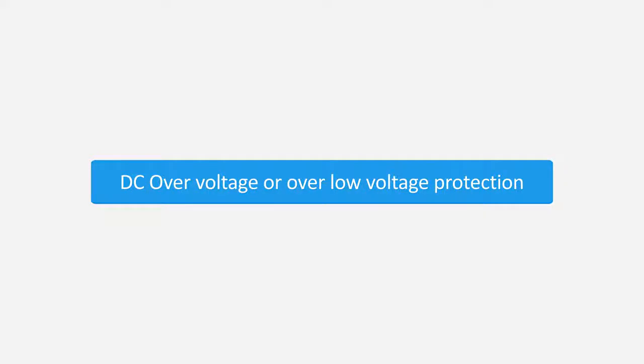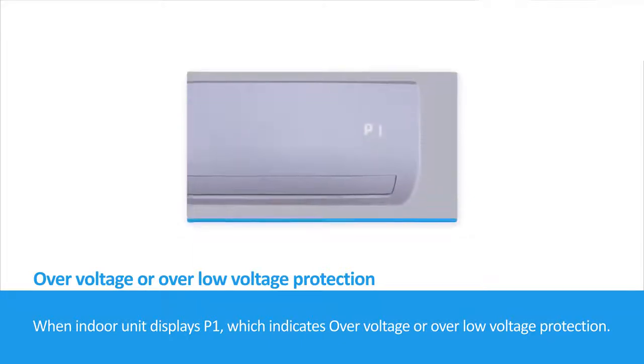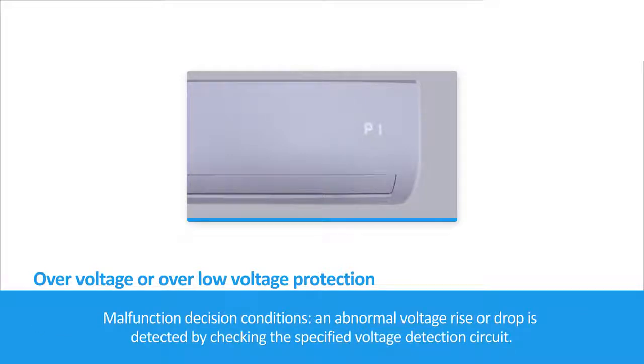DC over-voltage or under-voltage protection. When the indoor unit displays P1, it indicates over-voltage or under-voltage protection. Malfunction decision conditions: an abnormal voltage rise or drop is detected by checking the specified voltage detection circuit.